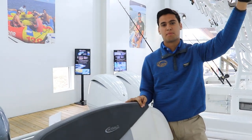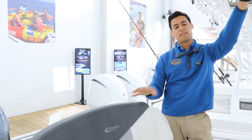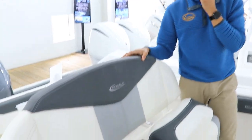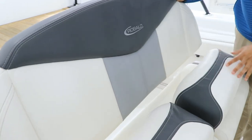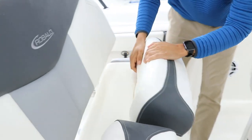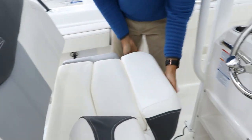One thing Robalo does a great job at is this area — the helm seating captain's chair. Right here we can find a really high-quality leaning post with a three-tone silicone upholstery and flip-down bolsters that are completely integrated into the leaning post.